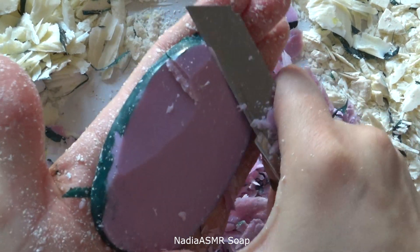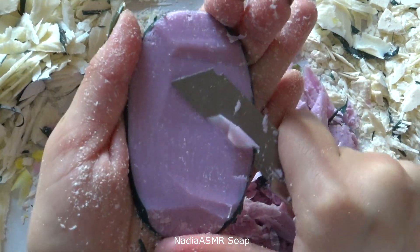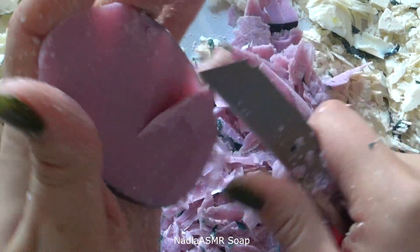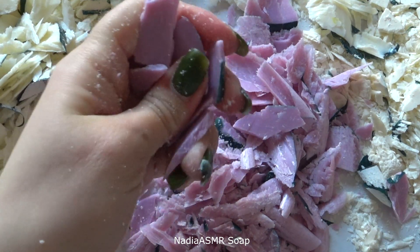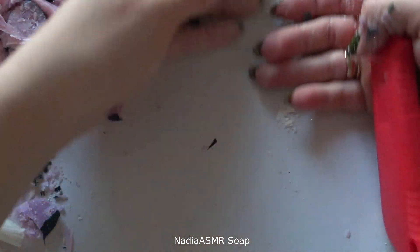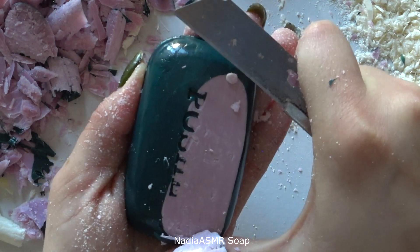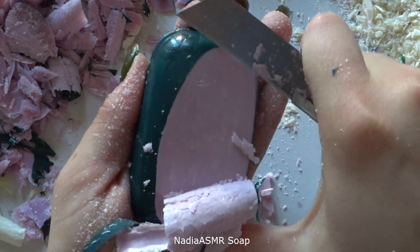I don't know. I don't want to make it here. I'm not sure. I'm gonna mix this with my hands, just a little bit.